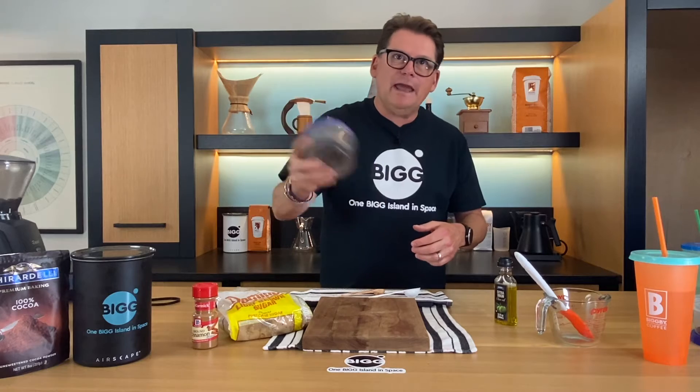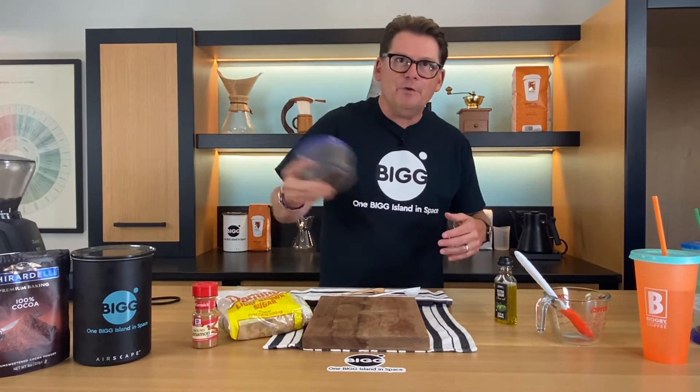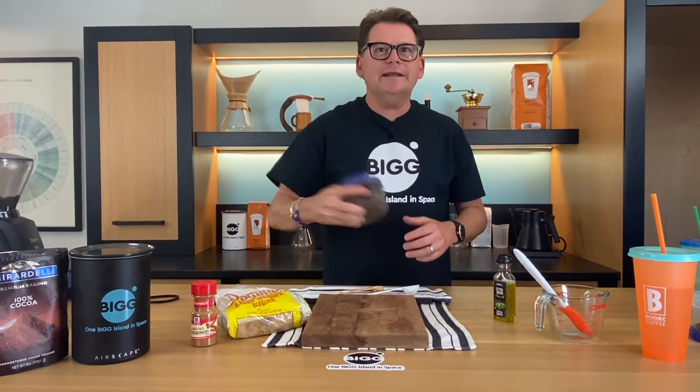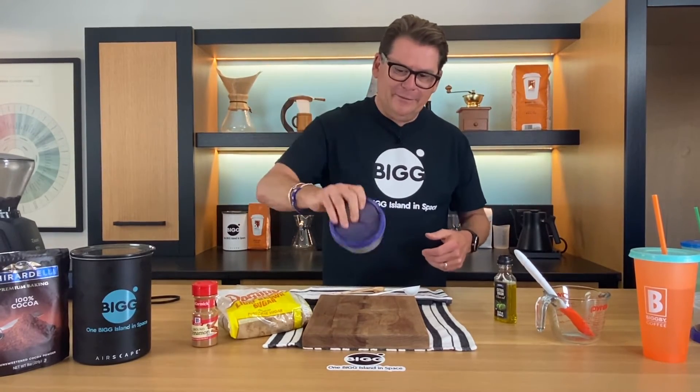The thing to know about olive oil: it's a moisturizer, it's an antioxidant, and it's full of vitamins. It's got vitamin E, vitamin K, and vitamin A. Vitamin A helps you with acne and also helps with wrinkles and fine lines. Vitamin E moisturizes.